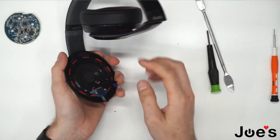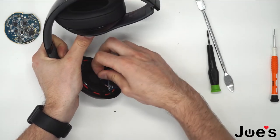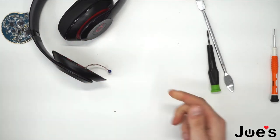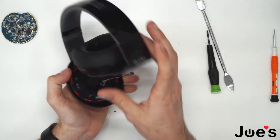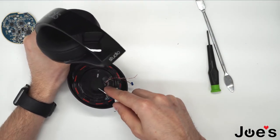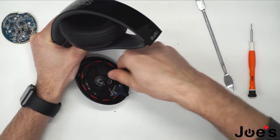Next, you would want to remove all this unnecessary tape here that they have — it's covering the wires. Grab your flathead screwdriver and remove this tape here. There's a hidden screw underneath — go ahead and unscrew it.